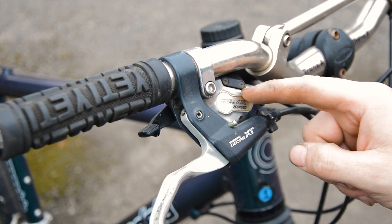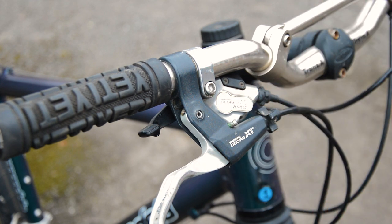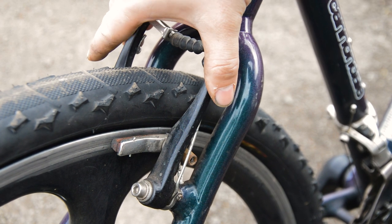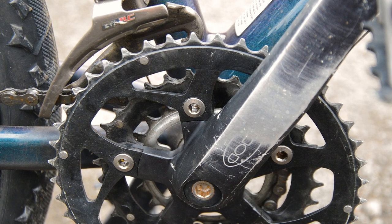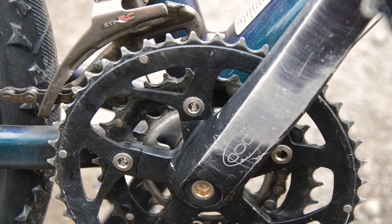Dual XT and LX — some of them were actually specced with these, so it's possible they're original. But they definitely wouldn't have come with these Pro Max V brakes. It would have been either an LX or XT V brake setup, not these. The crankset, however, is original — still the Coda crankset. Very worn. All the rings look quite sharp now, the outer mainly.